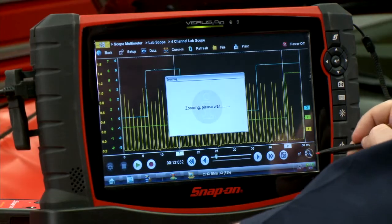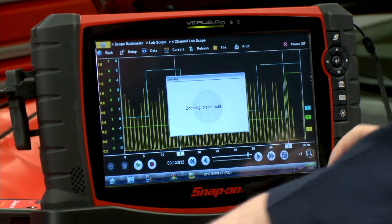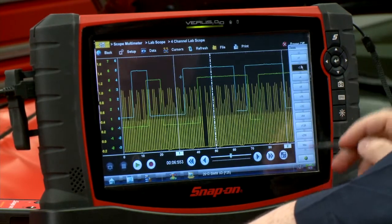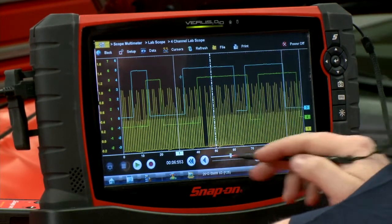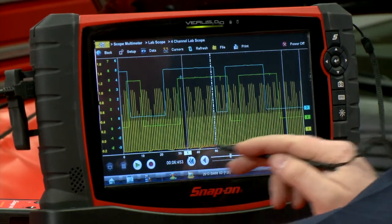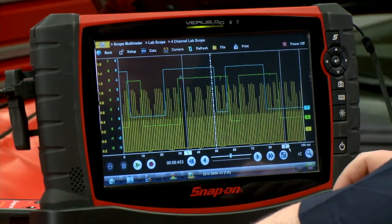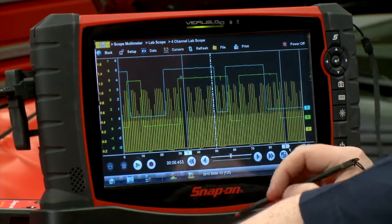We're a little tight here, so let's zoom out a bit to get a better look at the pattern overall. There we go — here is one revolution of the engine right here within these two cursors.